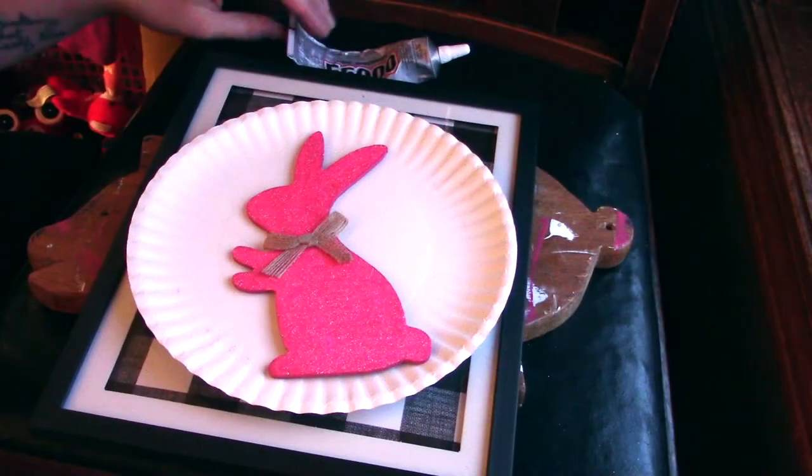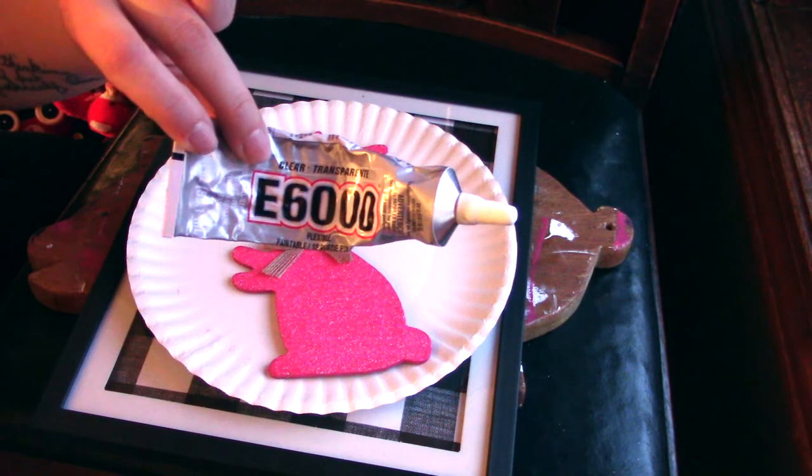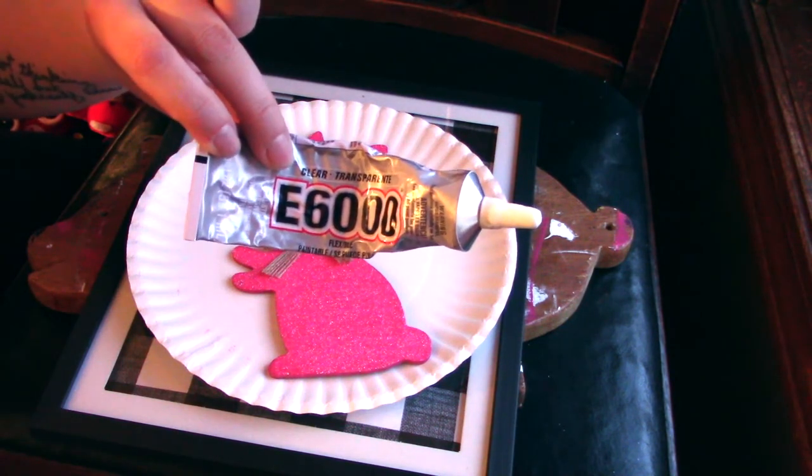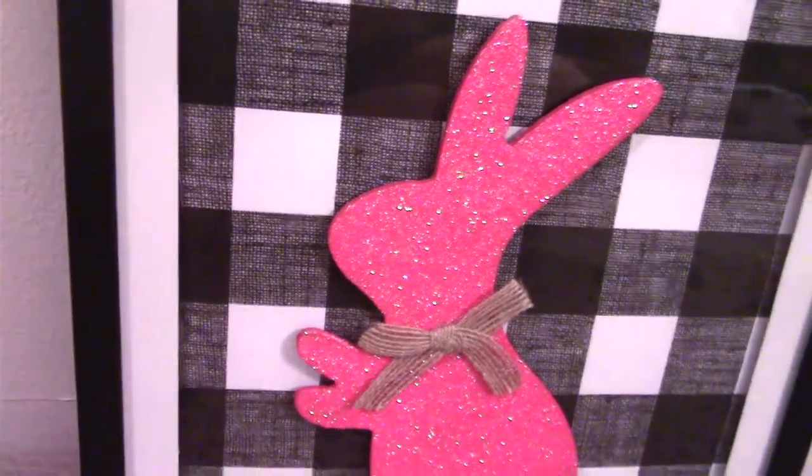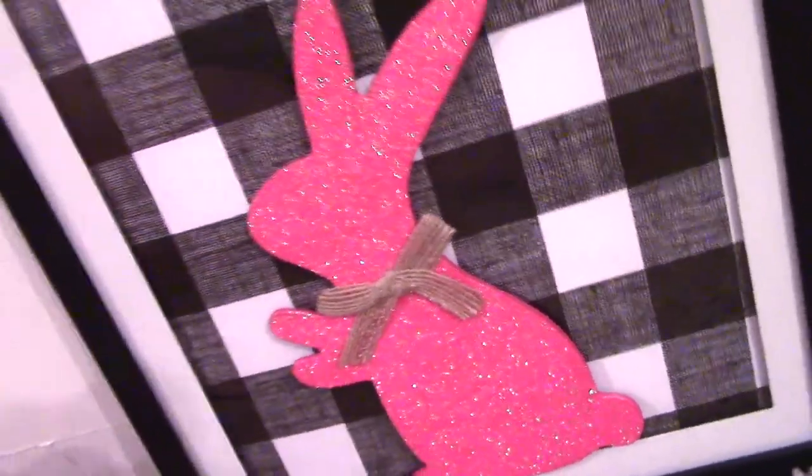We have our completed bunny and I'm going to use some E6000 — I debated on the glue a little bit, but I'm going to use E6000 to put it onto the glass. Here's a look at the final results. I hope you guys enjoyed. I can't wait to do another craft with you next week, but until then, bye-bye.